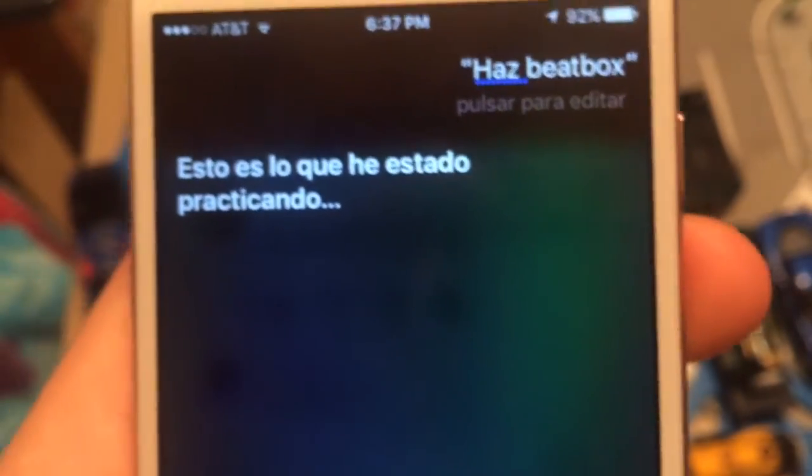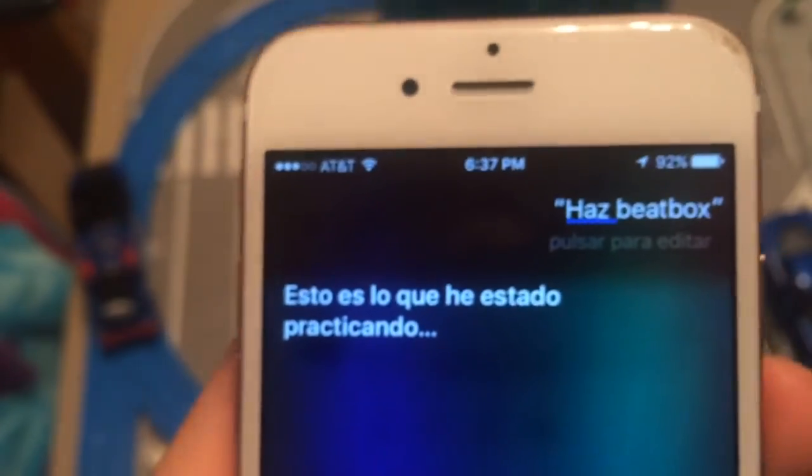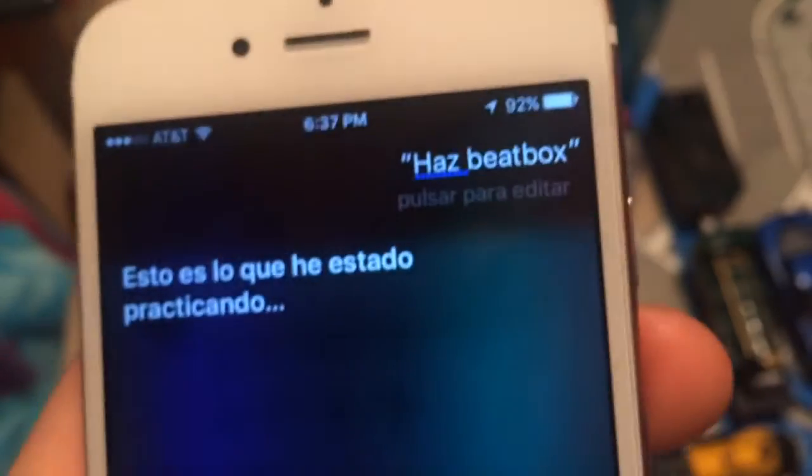This is what I've been practicing — 'pizza and ketchup.' She's saying pizza and ketchup like that. Beatbox.